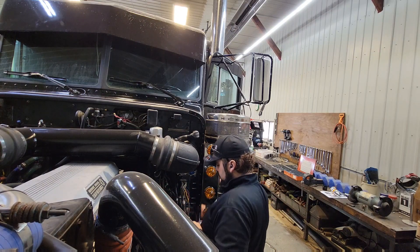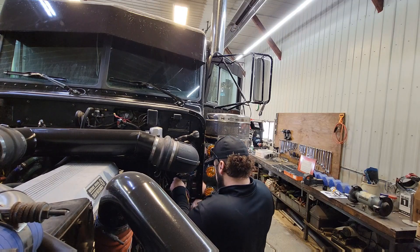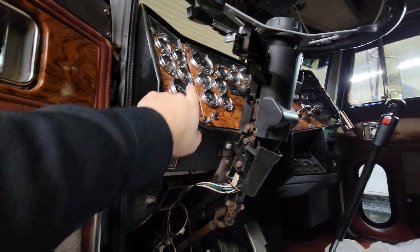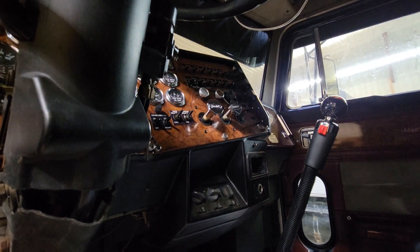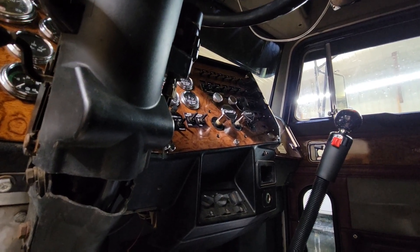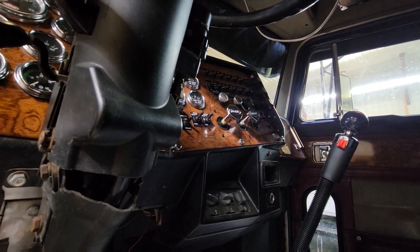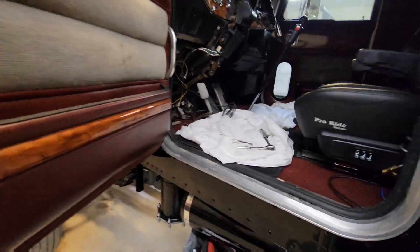We're going to feed all of it in and come around — here's what we fed through — and we'll actually feed that up under the dash. We'll take these panels down again and feed it across. We're going to tie into one of these switches here. I'm not sure which one yet — I'm not sure if I'm going to have one separate for just the breather lights or combine the breather lights with the mirror lights — but now we've got lots of options with the wires here. And that's just step one.